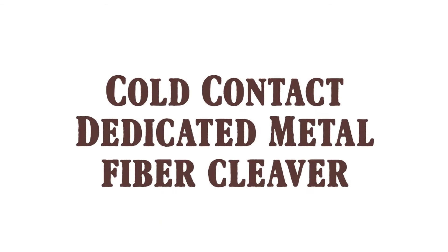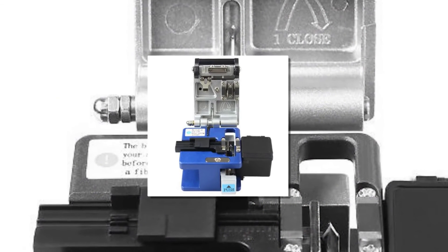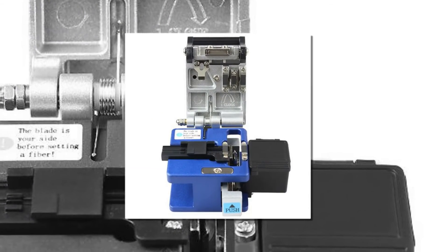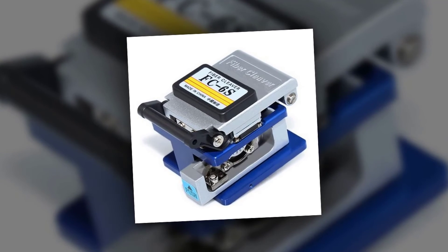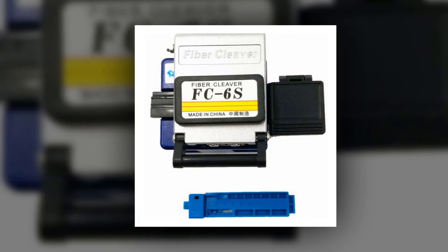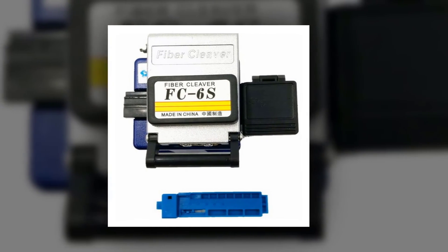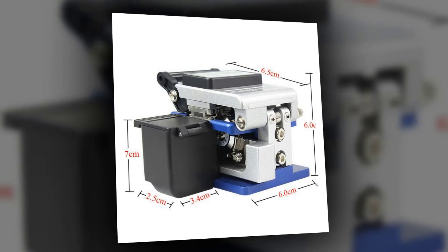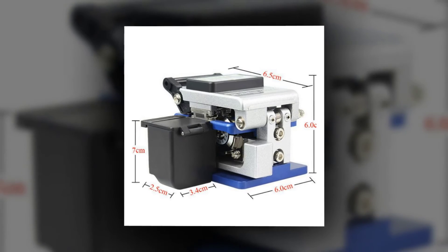Here is product number one: the cold contact dedicated metal fiber cleaver. High-quality fiber cutting knife recommended for FTTH cold welding and hot melt connection. Simple operation. Single-core fiber for single-mode or multi-mode cutting. 12 cutting-face blade for long life. Adjustable peeling length: 5–20 millimeters. Technical specifications: fiber size 125 micrometers, skin diameter 250–900 micrometers.